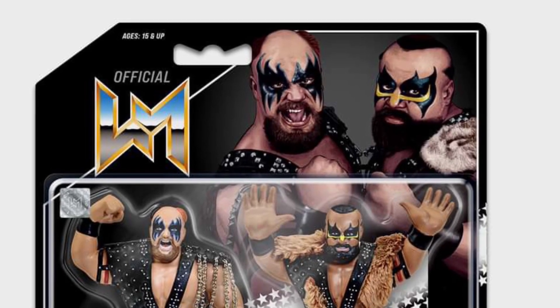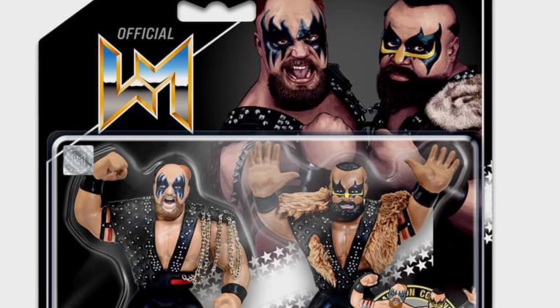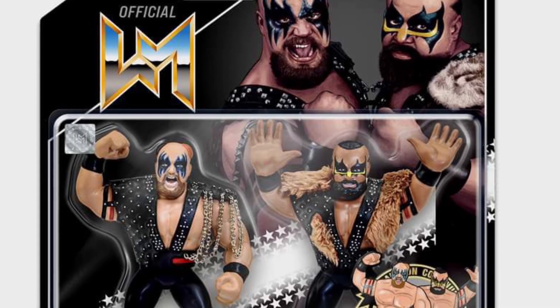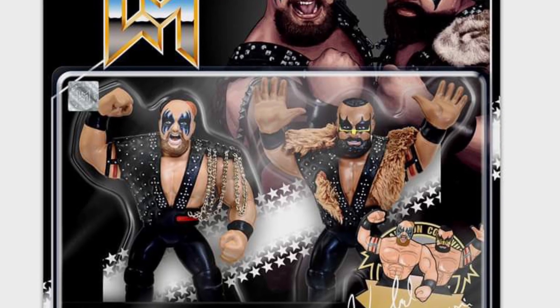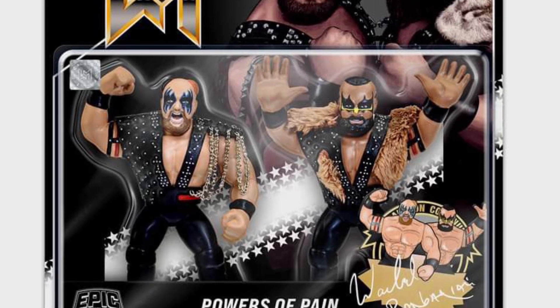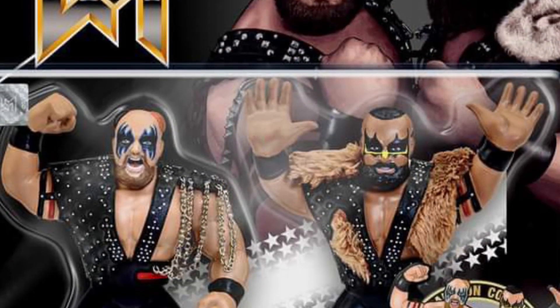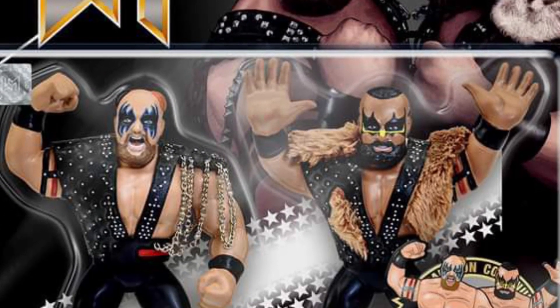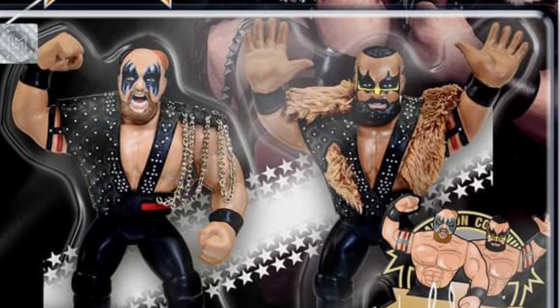Coming to us from Epic Toys over at Facebook — I missed this one, but I've been following it closely, especially if you're retro 80s wrestling fans. The Powers of Pain and Demolition figures are coming up. These are similar to the old school figures that came out in the early 90s. The Powers of Pain look fantastic and the paint job looks good. Hopefully the articulation is up to par.